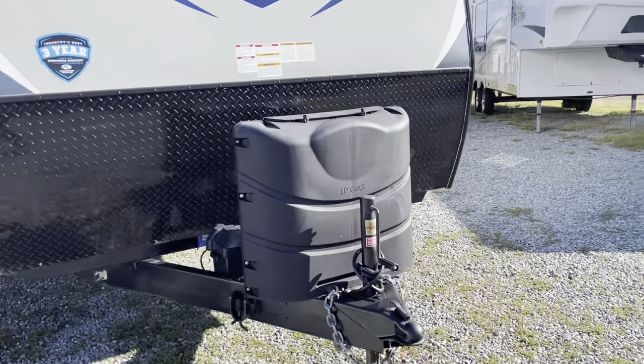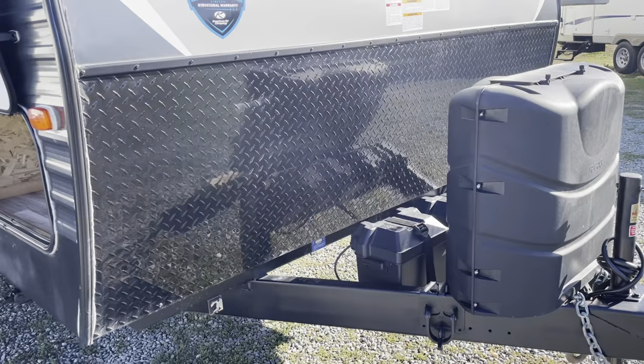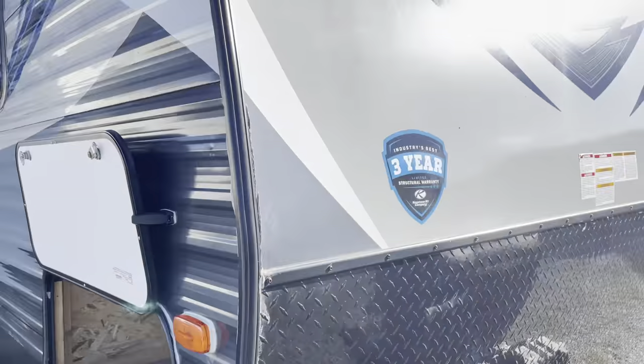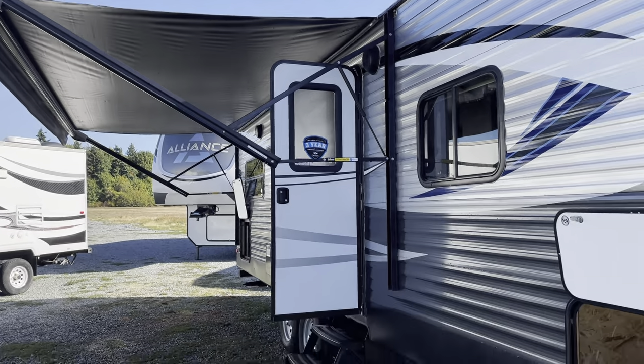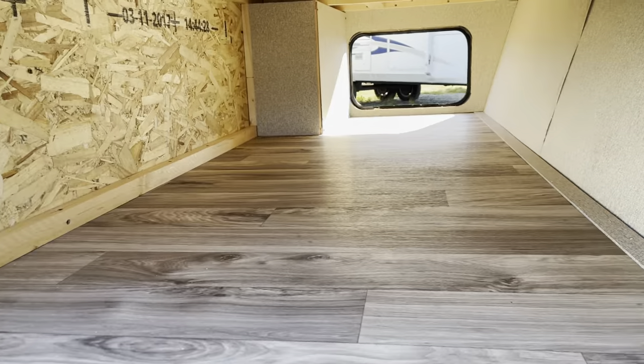This one's got a manual jack. That's where your liquid propane tanks, batteries — you've got a rock guard. And there's your nice power awning.